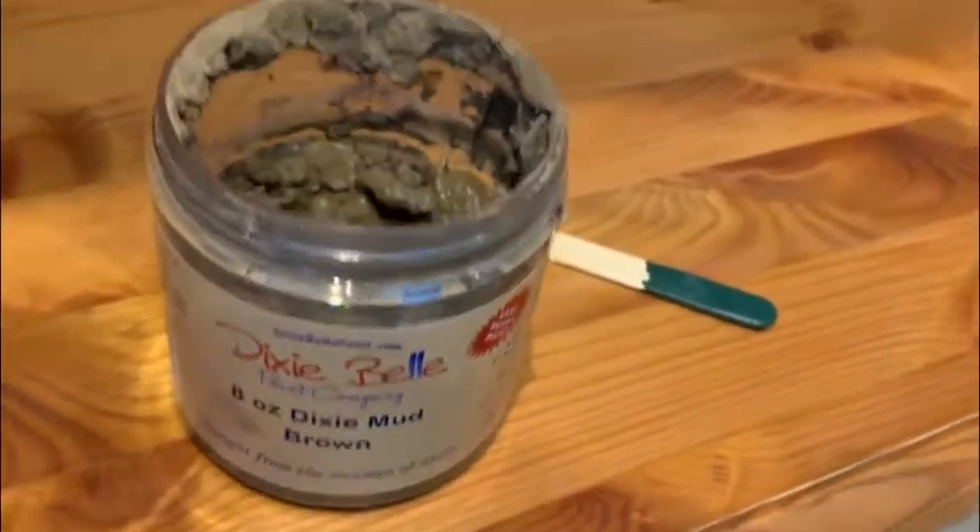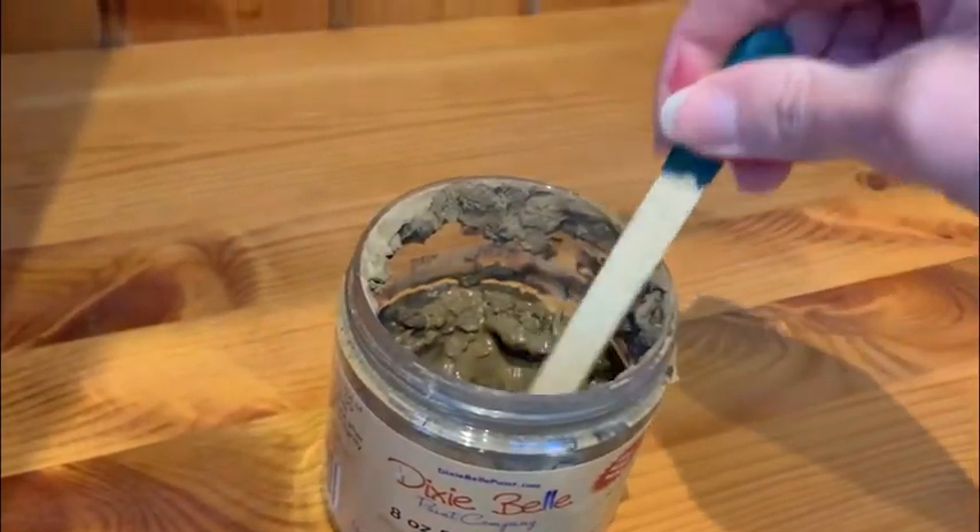The few dings and dents that it did have, I filled in with Dixie Mud, and then sanded back so that the surface was nice and smooth.